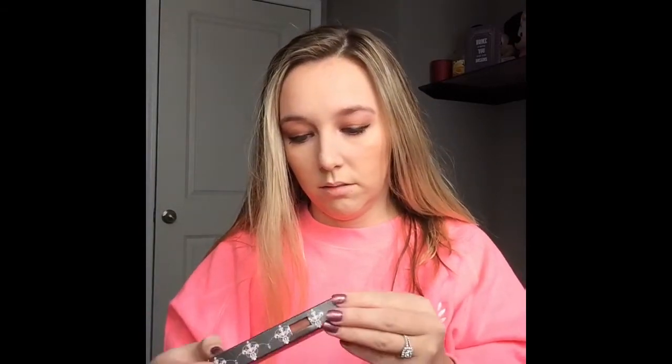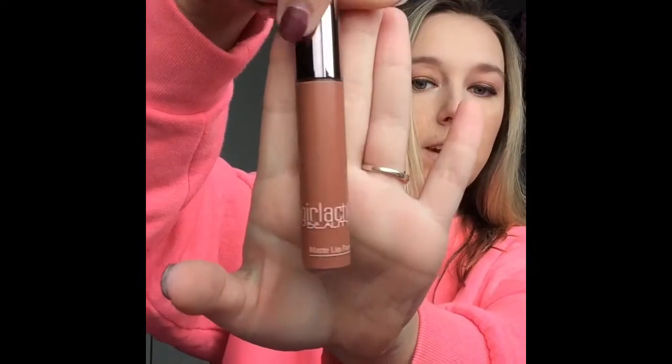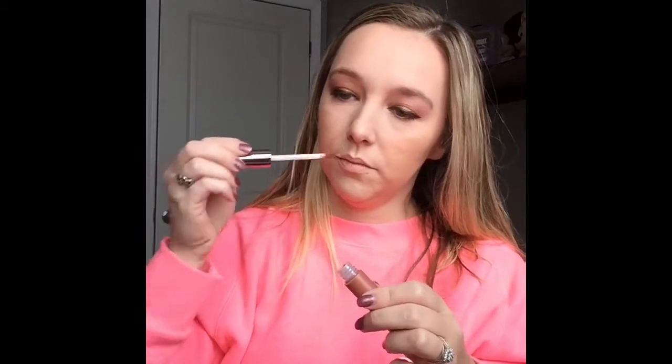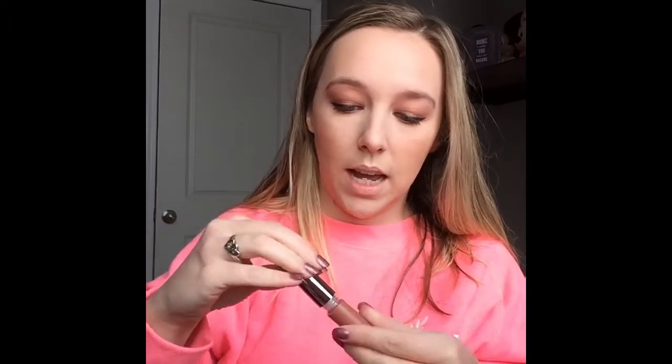The last thing in this box this month is the Girl Actic Matte Lip Paint. It's a nice color and it retails for $23. I love colors like this — they go with everything. It smells good too. I'm actually going to add a lip liner before I apply it. I've really been loving the Nude Suede Shoes NYX Lip Liner, so I'm just going to pop a bit of this on so that the lip paint stays on my lips.